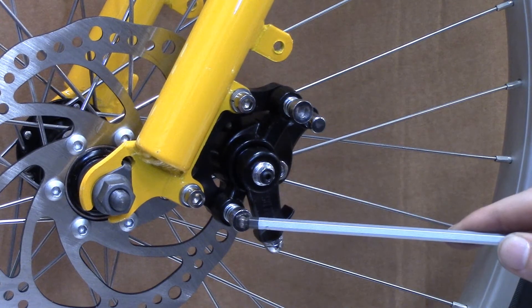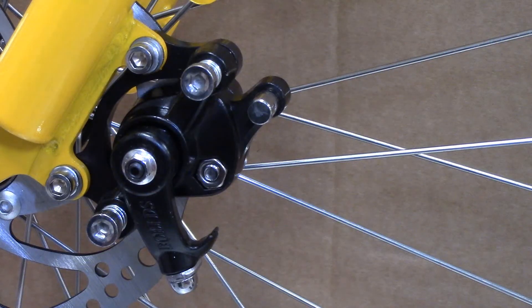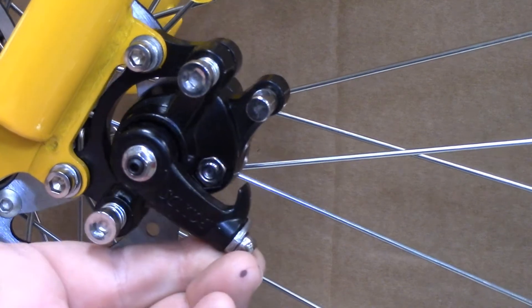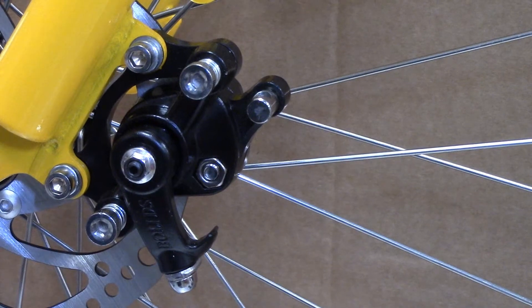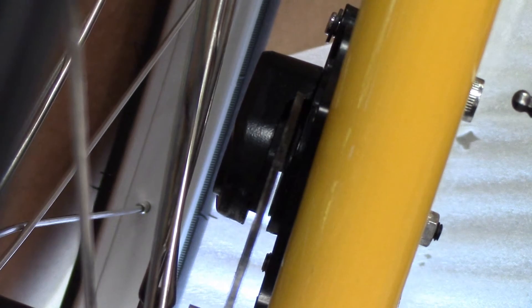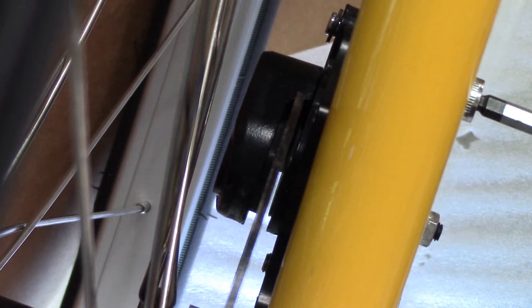These two screws are what are used to adjust the caliper position to make it align properly with the brake. We can see by moving we've got quite a bit of movement in the alignment so we now need to go and make adjustments. This is a hard to see shot but we're shining a light behind the bike and you can see how much gap and movement there is between the disc itself and the disc pads, so it's necessary to adjust the pads to get proper alignment.